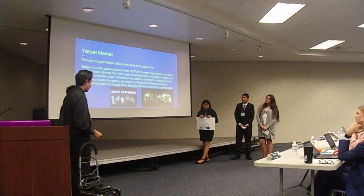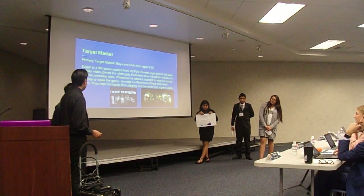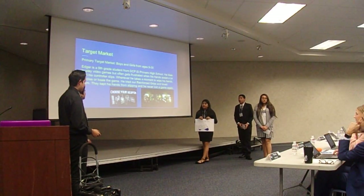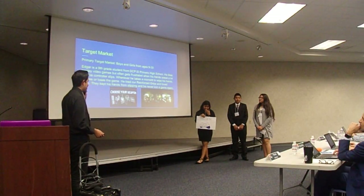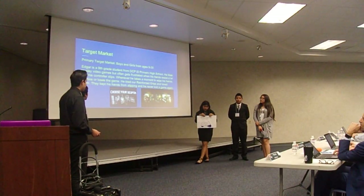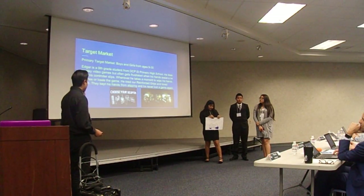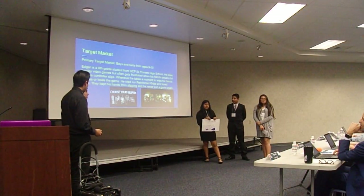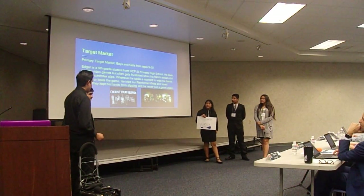Our target market is boys and girls from ages 9 to 30. Edgar is an example from our school. Edgar is a 9th grader who likes to play video games, but often his hands sweat a lot and his controller slips. Whenever he loses grip, he dies or loses the game. He tried our product, Reinforced Grips, loved them, and kept his hands from slipping and never lost the game again.